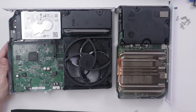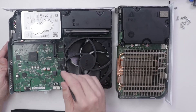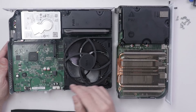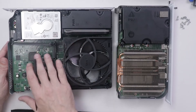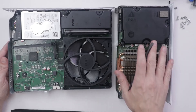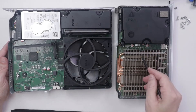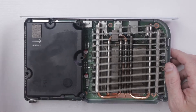Once the console is dry, the most important parts are your CPU or APU and your power supply. You need to make sure the power supply is dried properly — more so than the CPU. If your power supply still has water in it when you put the console back together, it will short out and your console will be dead at that point.